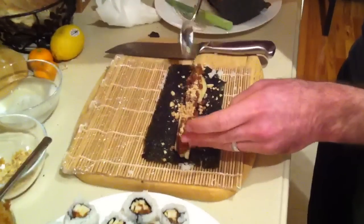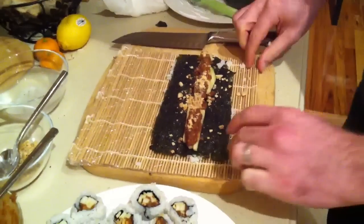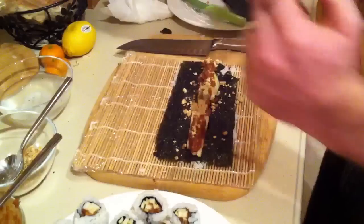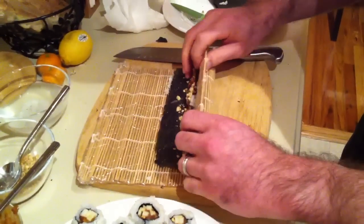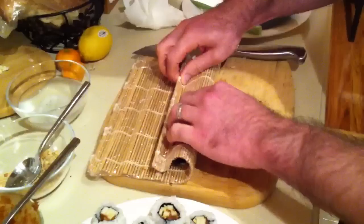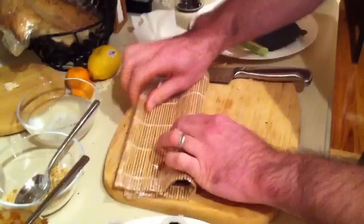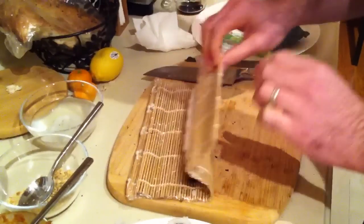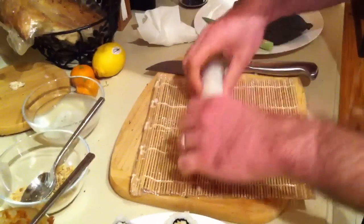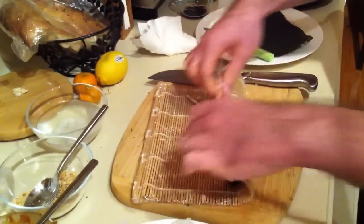It doesn't have to be perfect, and here we are. Next, we're going to use the traditional Japanese bamboo sushi mat to roll up our roll, like so. There we go. Now we apply pressure to form a good roll, take a peek, and here we go — nice roll. I'm going to give it another squeeze, and here we go.